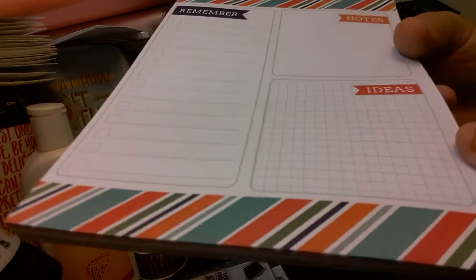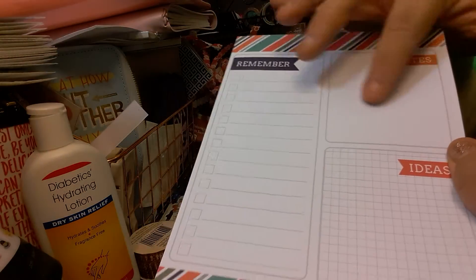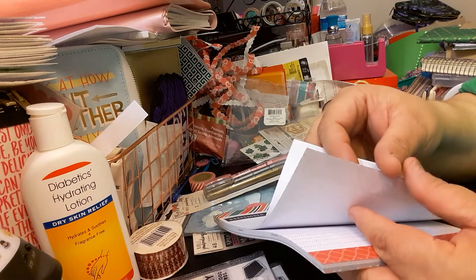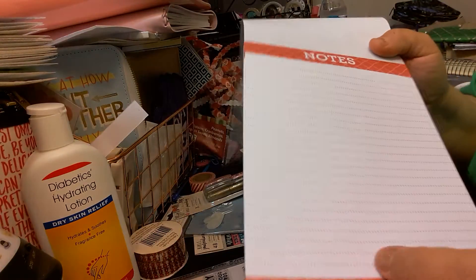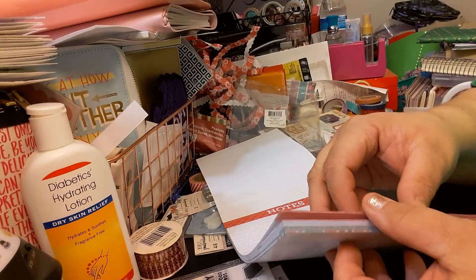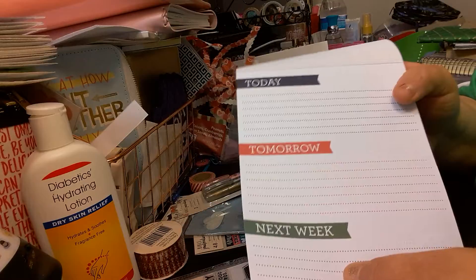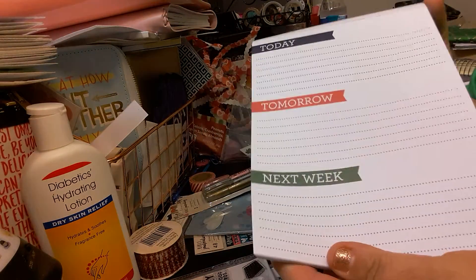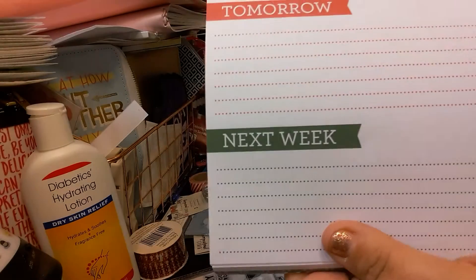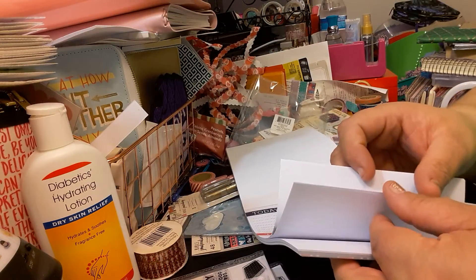It's remember, notes, and ideas. The ideas section is grid. Then remember is lines with checkboxes. And notes is just plain. The next one is just plain notes with dotted lines. The next one is today, tomorrow, next week — this is great for planners, it really is. It's an A5 I think. I should have got a couple of these. Today, tomorrow, next week — and the lines are in green, red, and blue, and they're the dotted ones.